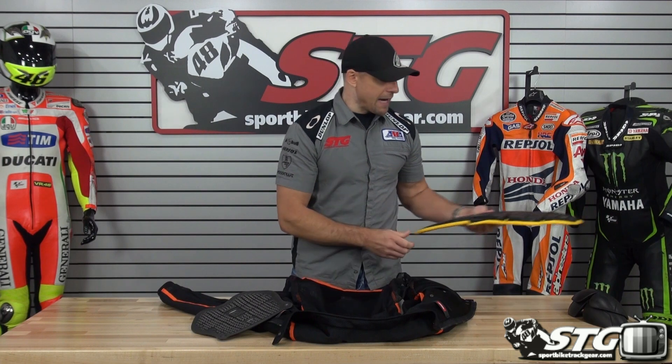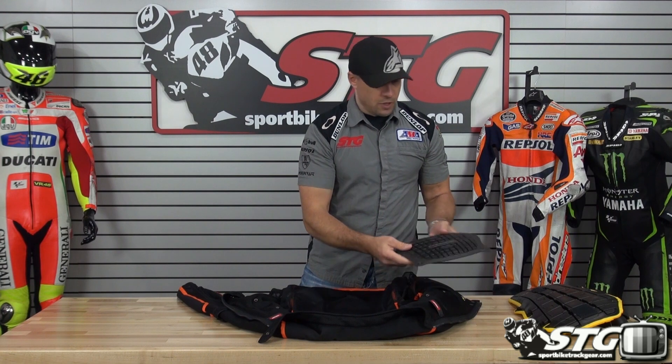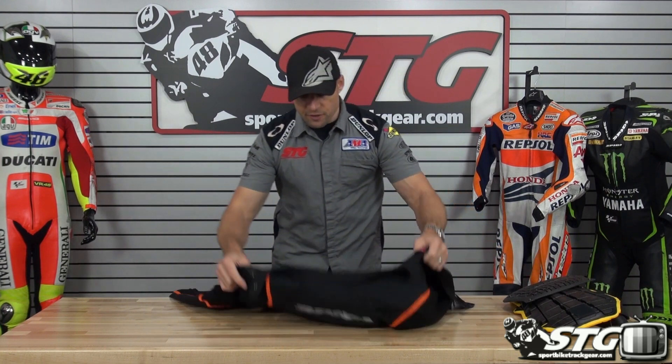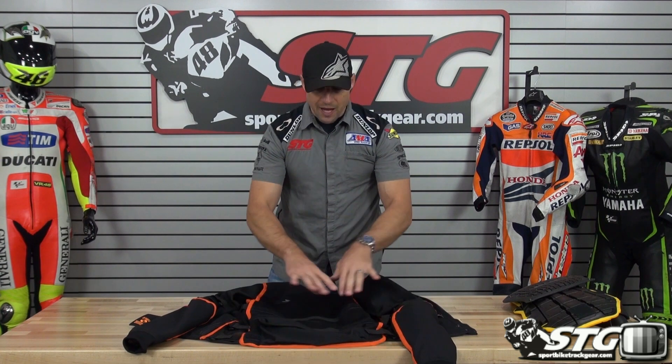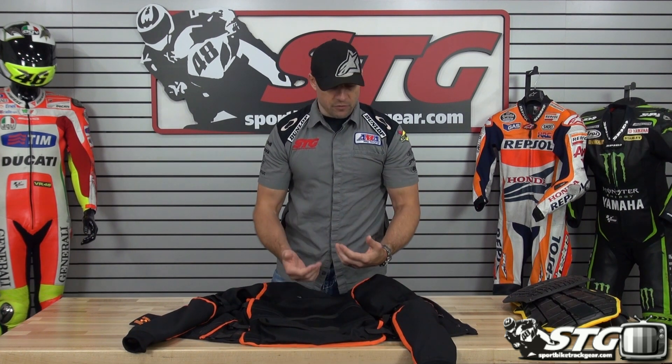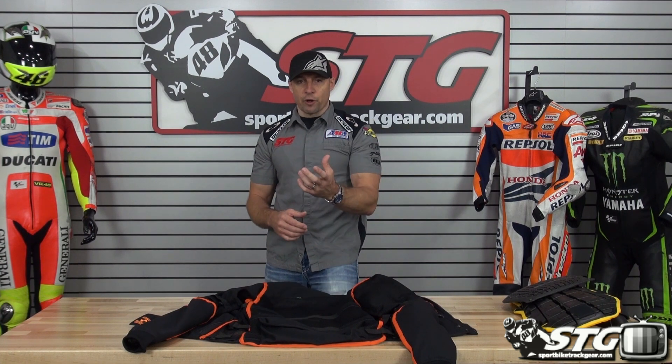CE-certified back. CE-certified chest. This is really a unique piece. It's got mesh construction out of the impact zones, so it's going to breathe. This is going to work great in hot weather. It's almost going to give you the sensation that you're not wearing a jacket with free-flowing air.